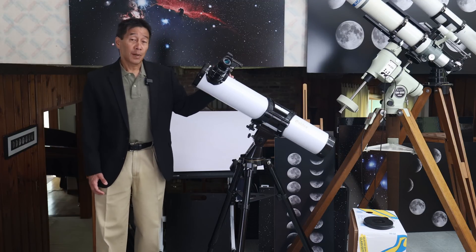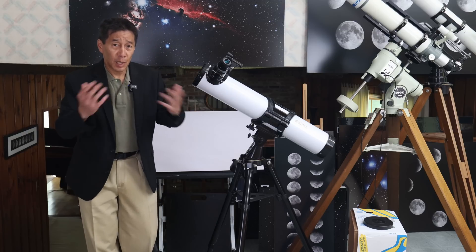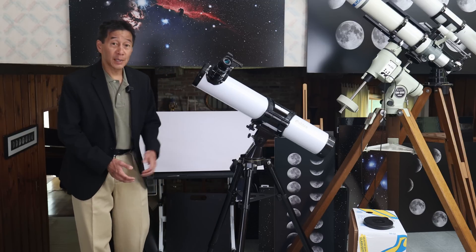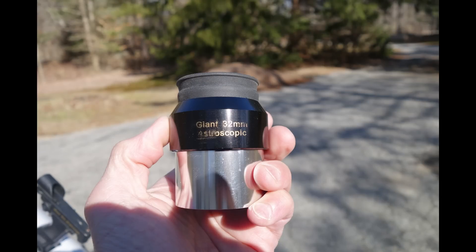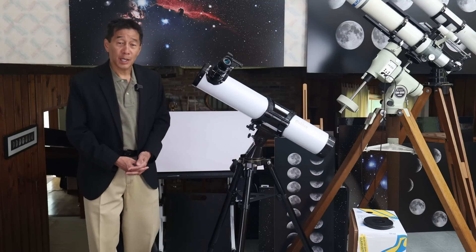You've got a red dot finder — I like that, as opposed to one of those cheap 5x24s that are stopped down inside. You have a two-inch focuser, which is another surprise, and an eyepiece. It's a 32 millimeter and it says 'giant astroscopic eyepiece.' Astroscopic? Well, we'll give them that — it's a piece of marketing.